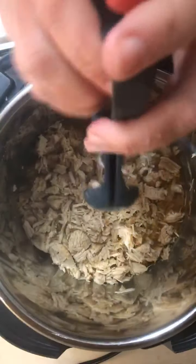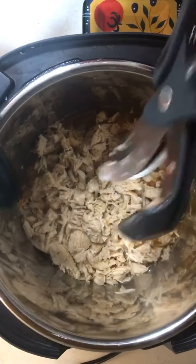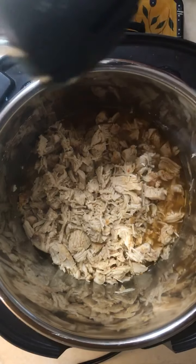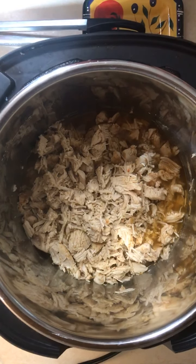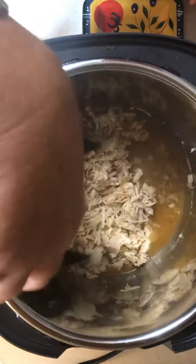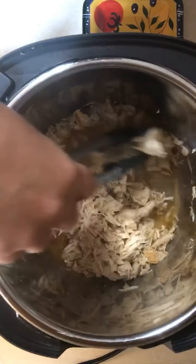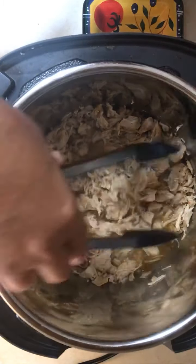I'll just stick it in frozen, push go, walk away for probably 30 minutes, and have chicken sausage and peppers. Look at this — done. The juice is from the chicken, but you always have to put liquid in when you're pressure cooking, so I just did chicken stock. You can do whatever you want.